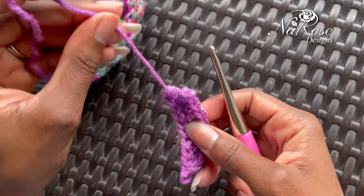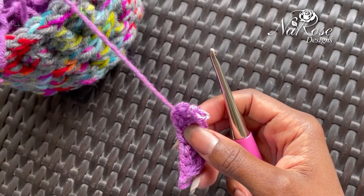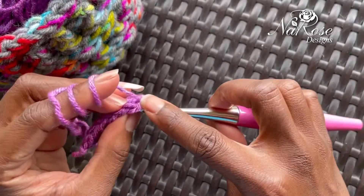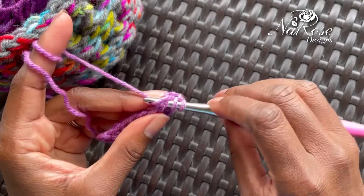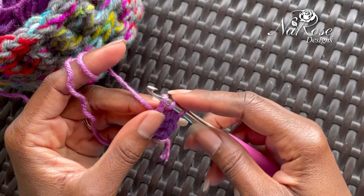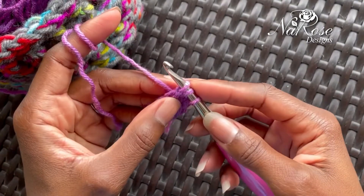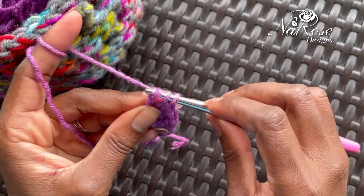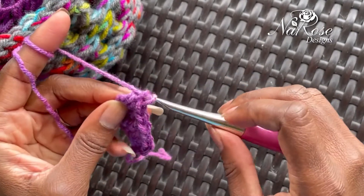So you want to make sure that you are allowing that first loop to be high. When you yarn over, turn, go under, yarn over, pull up — make sure that one's a little high. If it helps, I kind of hold here, yarn over, pull through the first loop, yarn over, pull through two, and yarn over and pull through two.